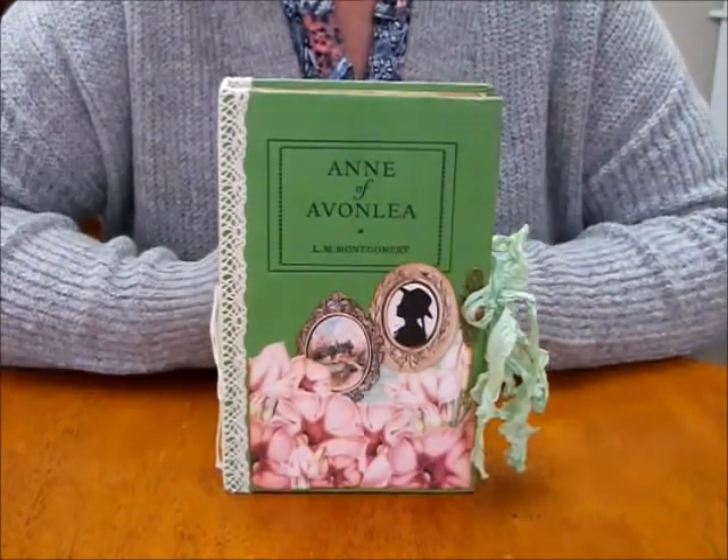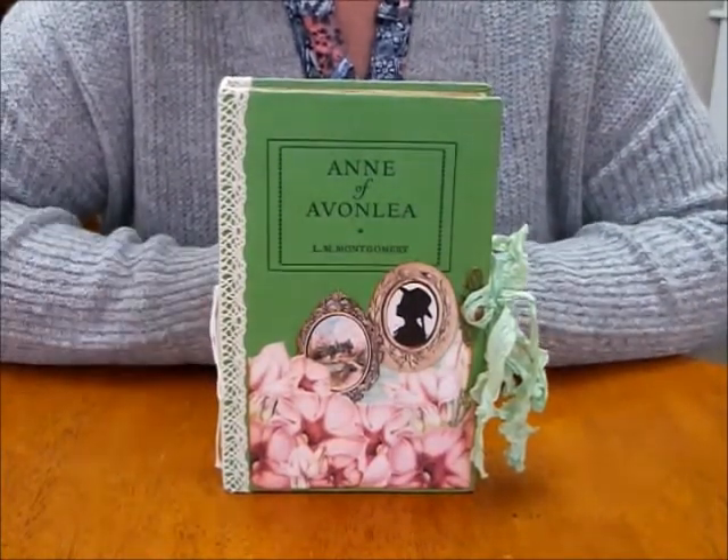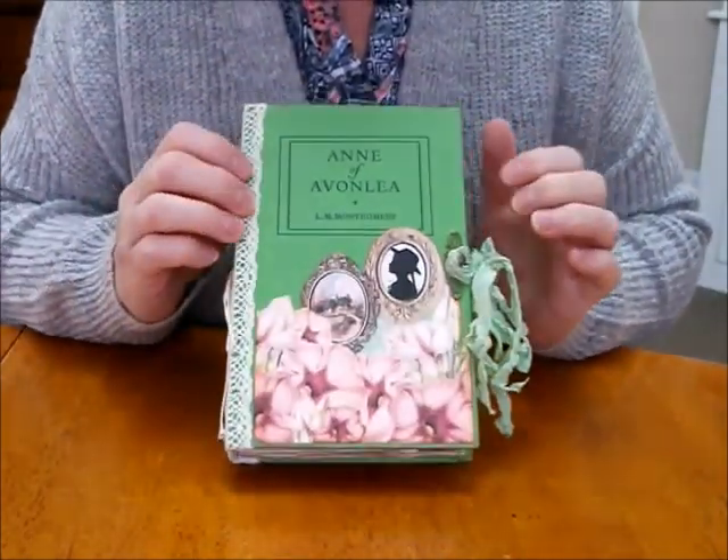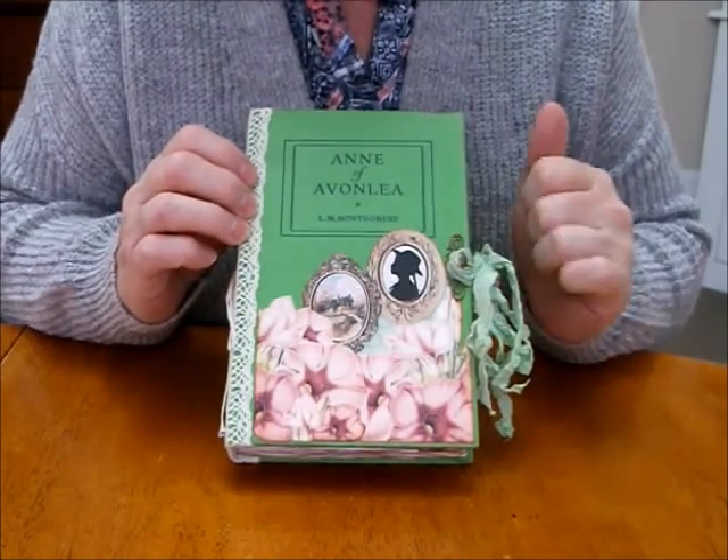Hi everyone, I've come to share an Anne of Green Gables book. I'm so thrilled to be able to find these — I managed to get two the same. So it's a beautiful green book, Anne of Evenly.